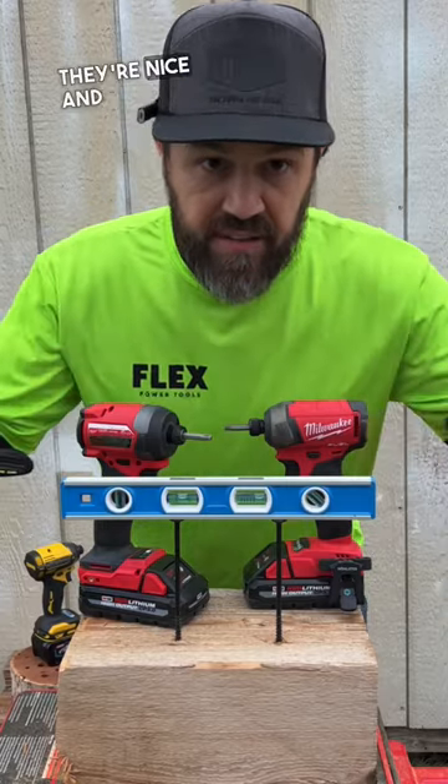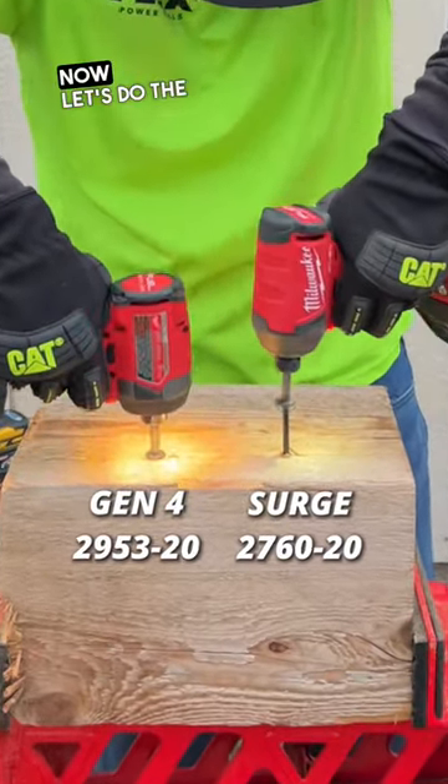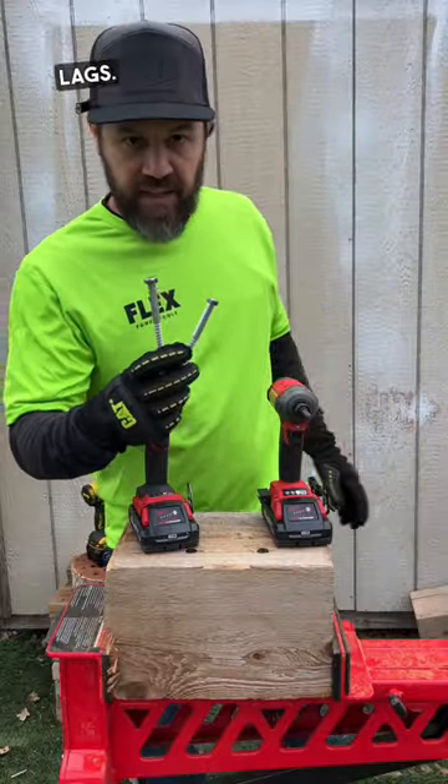We're going to start off with the structural screws. They're nice and level. Now let's do the 6-inch lags.